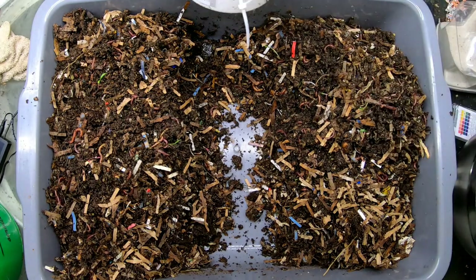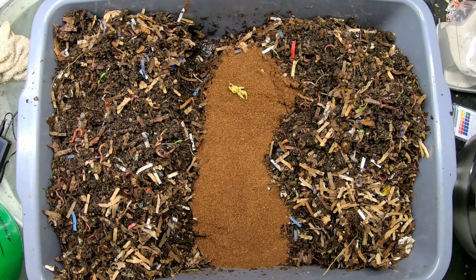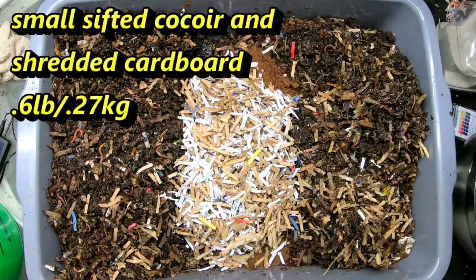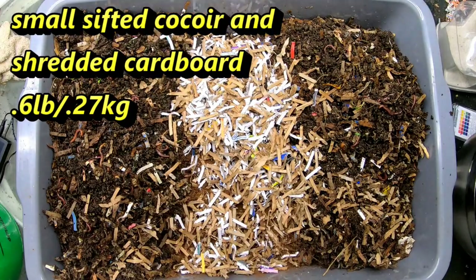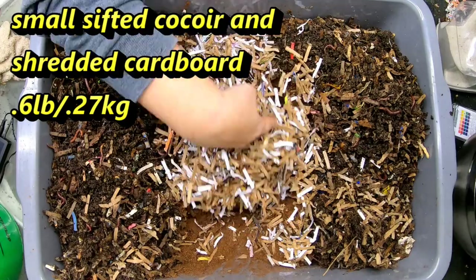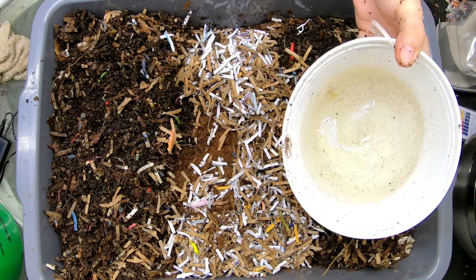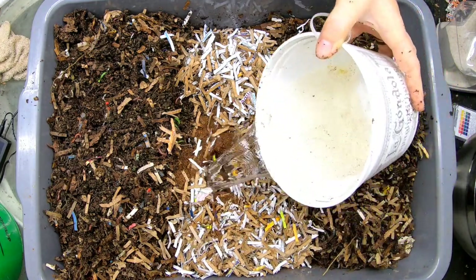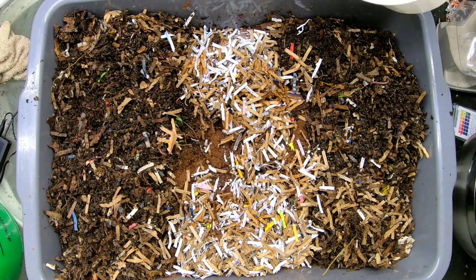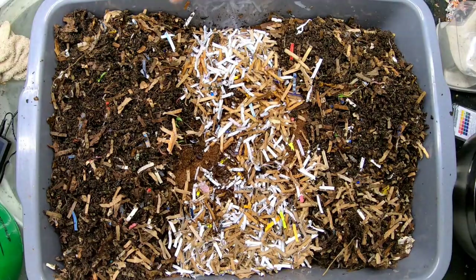I want to make sure that the solids and the liquids are added separately, because of course water weighs more than just some fluffy paper. That moved it up 0.6 of a pound — I'll put the metrics in there for you. And then I'm going to get them some water — that's about a pound to a pound and a half of water.